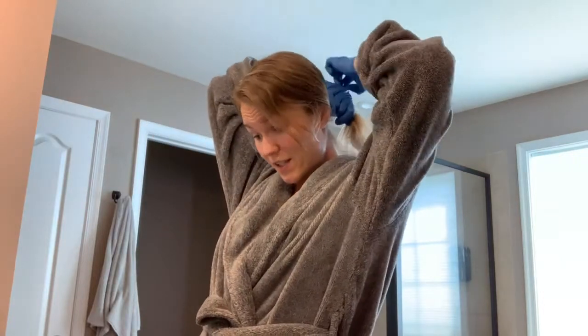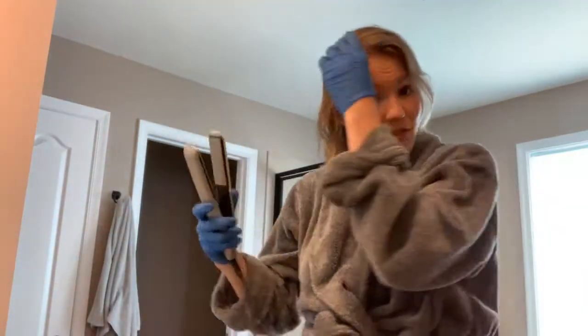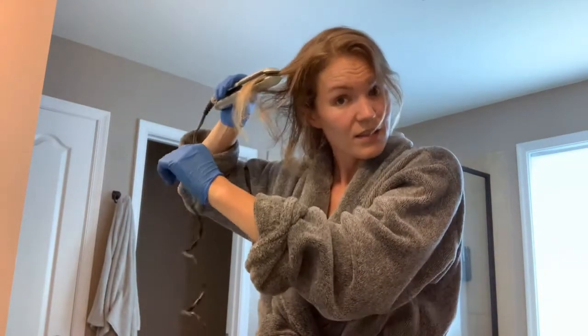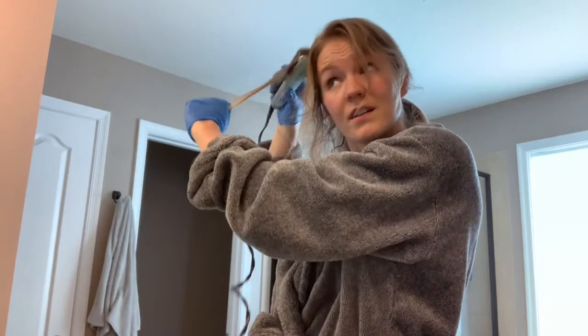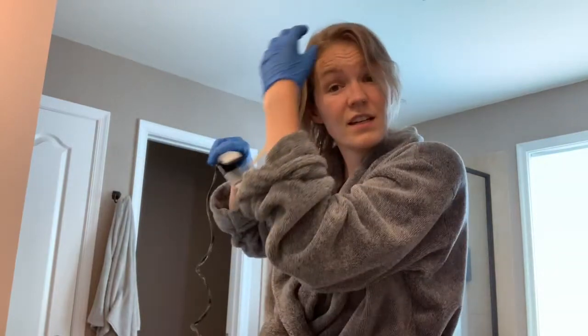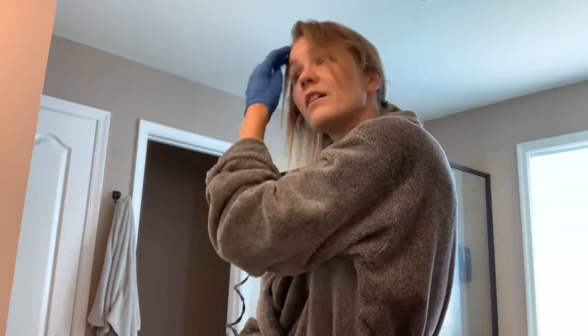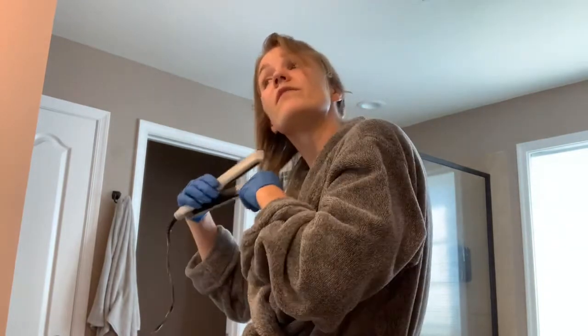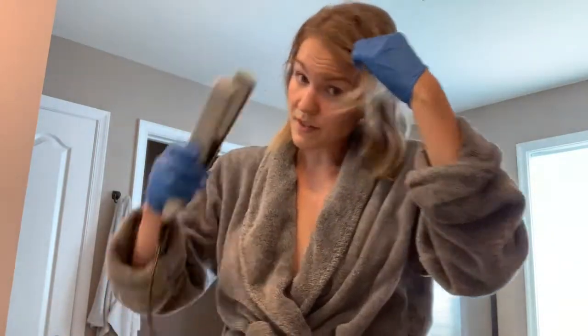The next step is to divide your hair — they said into four sections, but I don't have that much hair so I'm just going to divide it into two. Then flat iron it on super hot at a 90-degree angle. The recommended temperature is 380°F — mine's at 390 and I think that should be fine. They said to do four to six passes for each section. I can already see the sweetness coming out in the hair, it's really shiny. I can definitely tell a difference in the weight of it already — it feels very light and silky and I haven't even finished, so I'm pretty excited.